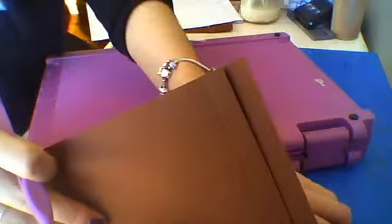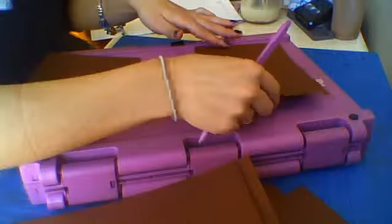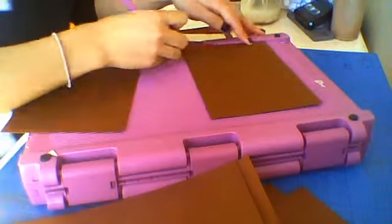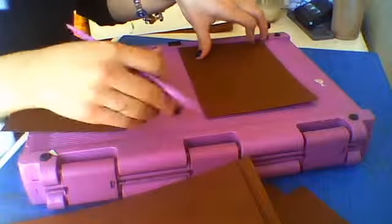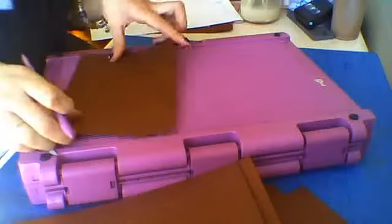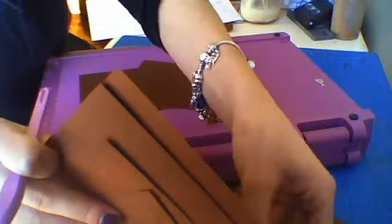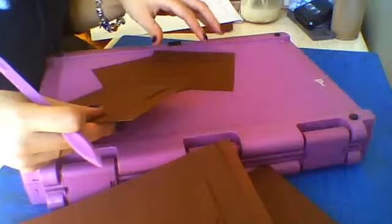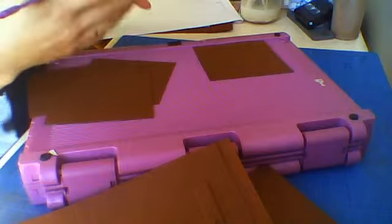For each page you also need a piece that measures 7 and a half by 5, scored half an inch on each side of the 7 and a half — so half an inch and 7 inch. You need 6 of these to make an album. Additionally, you need 2 pieces per page that measure 4 and a half by 4 and a quarter, for a total of 12 pieces.